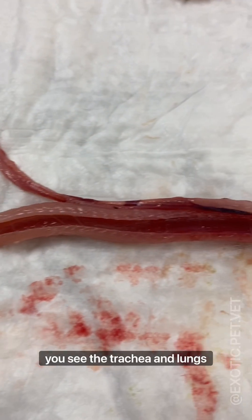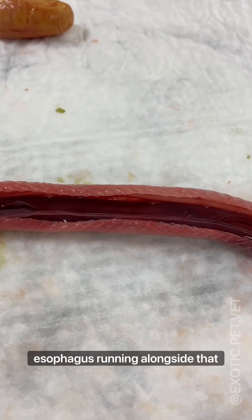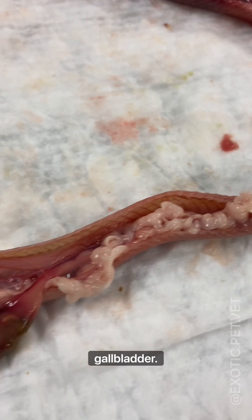First you see the trachea and lungs, and then comes the heart. Snakes actually have a three-chambered heart. Then you have the liver with the esophagus running alongside that, which then turns into the GI tract. That green organ right there is the gallbladder.